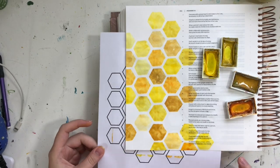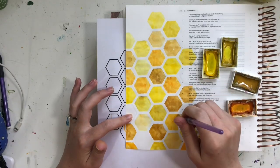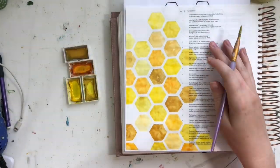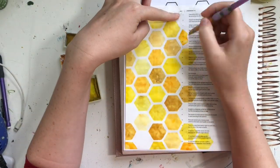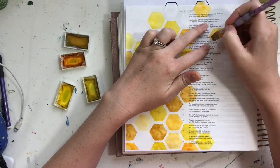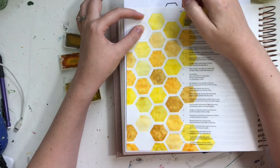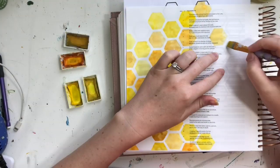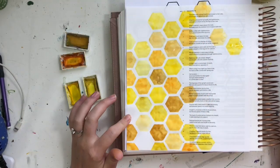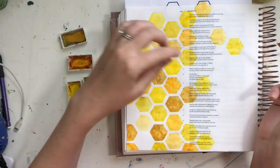I'm going to continue painting in all these little hexagons wherever I want them. This is not a very technique-heavy Bible journaling tutorial video — it is just a fun one and a great one for beginners. Remember, you can get the little printable to make this super easy at ScribblingGrace.com/honeycomb. I'm going to continue painting and moving my printable where I want it, because all of those hexagons are in nice straight rows, making it really easy to move the printable around and still create really nice, even hexagons.